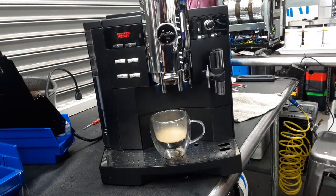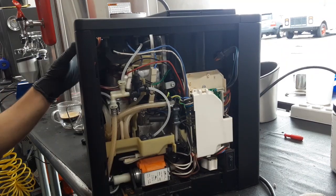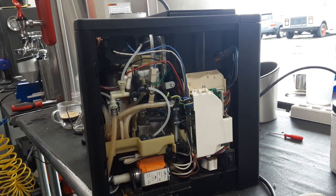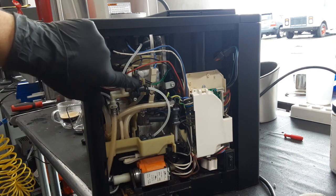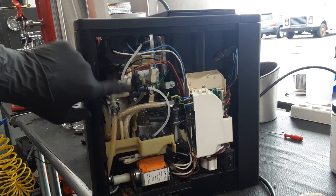We are going to go on the back of this machine now and show you what we did. Now that we are on the back of this machine, the last time this machine was here we replaced this one that you see right here, this little valve. And we also replaced some of the o-rings all around it.